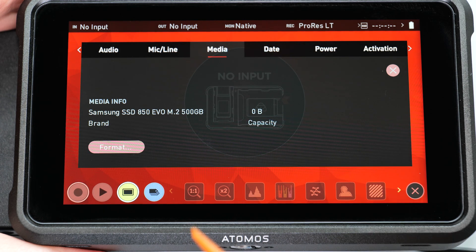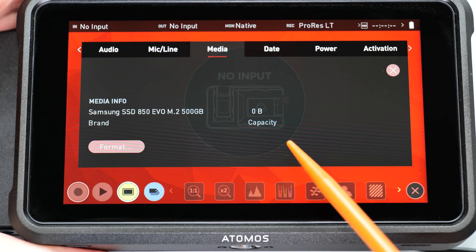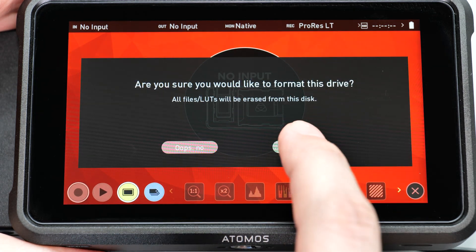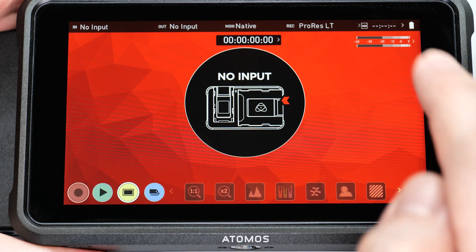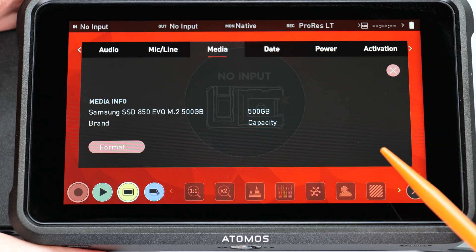As you can see, the device has recognized the SSD but can't detect its capacity. So what we need to do is format the drive. This process will delete all partitions and data, which is useful for used drives. And the SSD has been recognized and is ready to use.